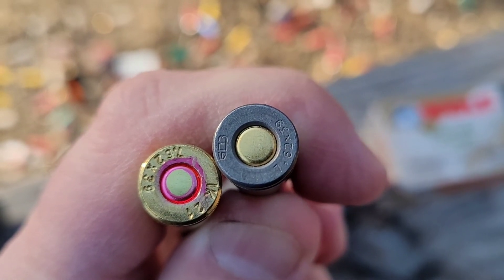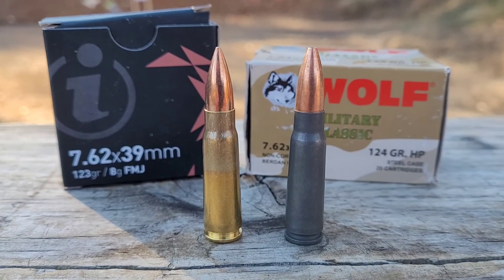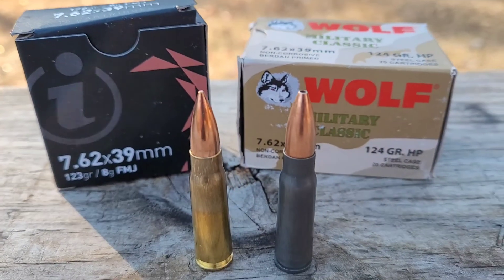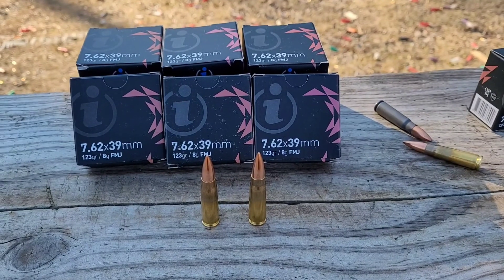One of the main advantages of brass versus steel is that you can reload the brass if you're into reloading ammo. This is boxer-primed brass from Igman — I'll show you a quick shot of the bottom so you can see the primer. It has a nice, good seal. I've been looking at the Igman ammo for a while, wanting to test it out, and I specifically asked for this ammo from True Shot and they were kind enough to send it out.